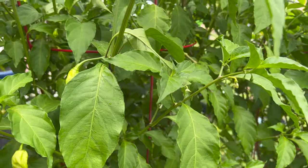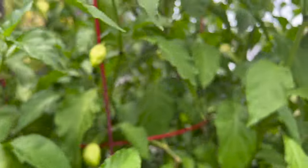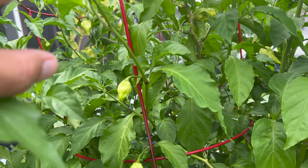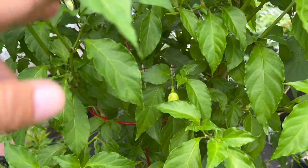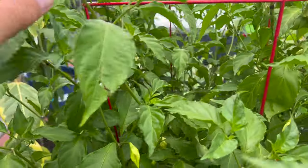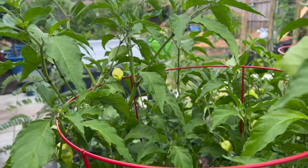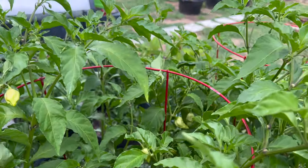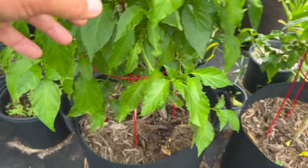This is about the third time it has flowered and fruited for us. It's really spicy — I usually don't eat it. It's just that when we have guests, they get curious and want to give it a try, and then instant regret. So it's just a novelty plant — we got it just to have it. There are a lot of fruits, a lot of peppers going on.